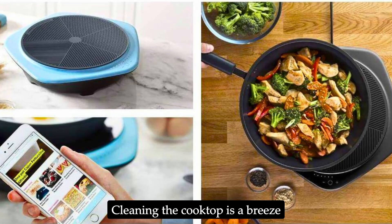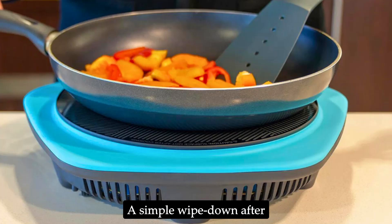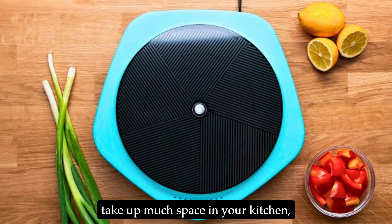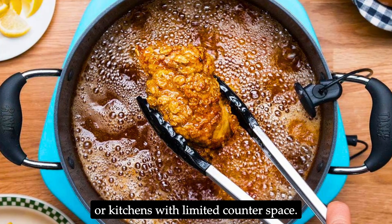Cleaning the cooktop is a breeze due to its smooth glass surface — a simple wipe-down after use keeps it looking new. The compact size also means it won't take up much space in your kitchen, making it ideal for small apartments or kitchens with limited counter space.